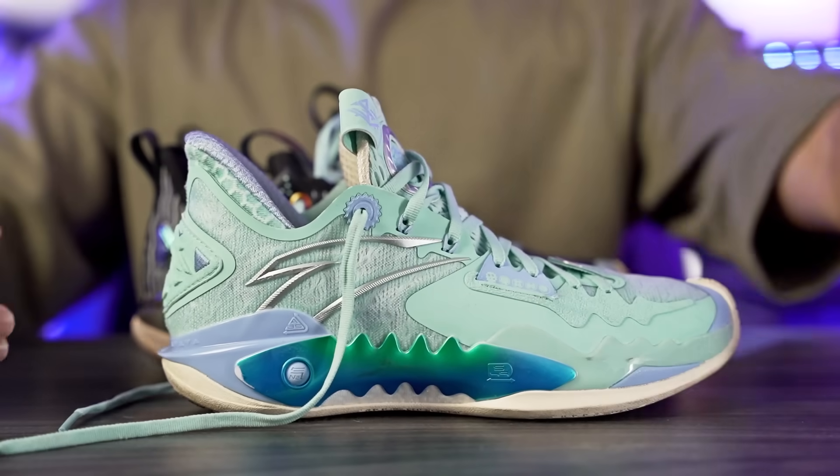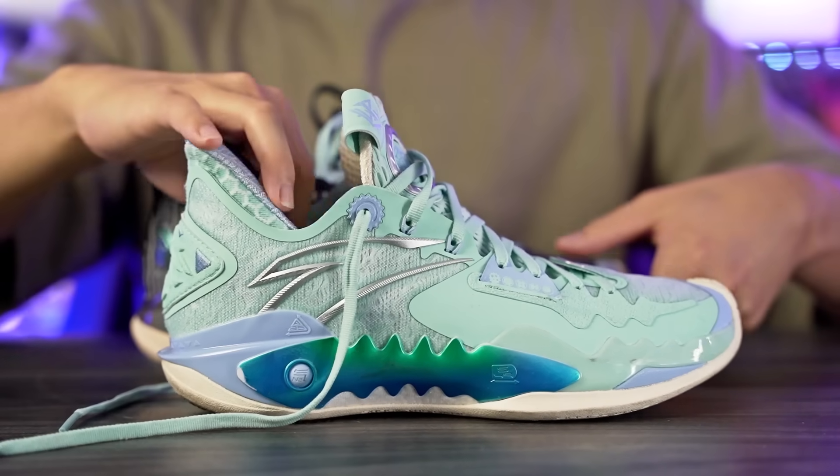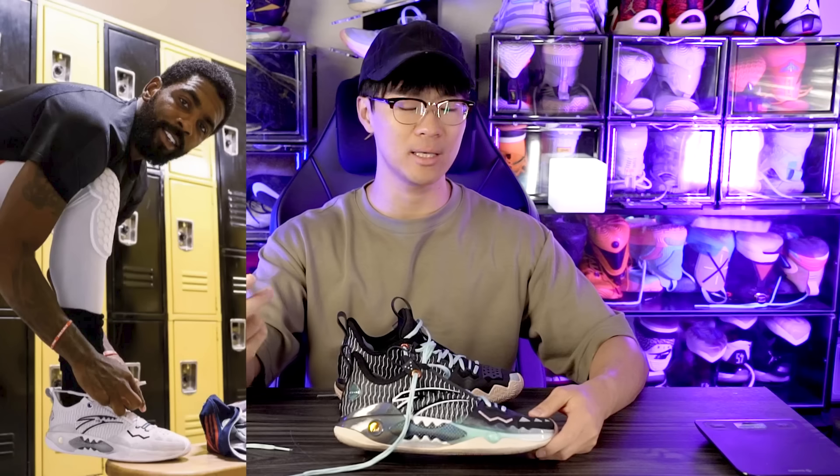I'll try to leave a link in the description box. So this is the regular version — this is the Shockwave 5 — and then we have the Pro version, which is the actual shoe Kyrie's been playing in. He plays in the Pro a lot more. Right now on Fanmuji the Pro is going for $200, which is really expensive, and the Shockwave 5 is going for $110 on their website. I don't know why there's such a big $90 price difference, and I saw some colorways of the Pro going for $210.